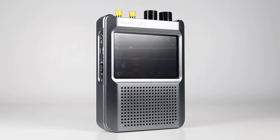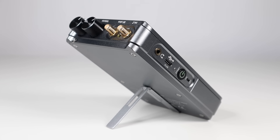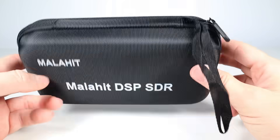In the box you get the receiver itself, a telescopic whip antenna which works well, a dual-ended stylus and biro, a metal stand for raising the receiver off a flat surface, a USB cable for charging, a lanyard, a detailed instruction manual, and it all comes in this protective padded bag.